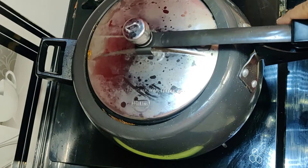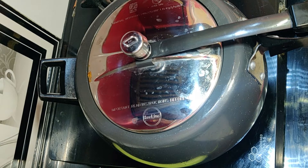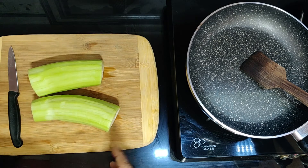Put the cooker on for 10 minutes and let it reach 2 whistles. Put it on slow motion. After the cooker cools down, we will prepare the loki.